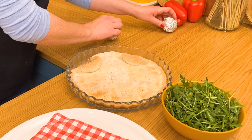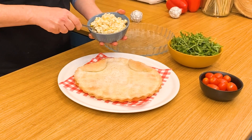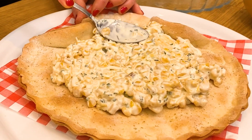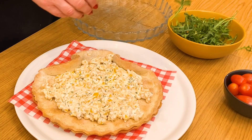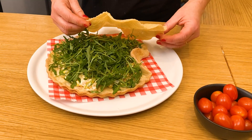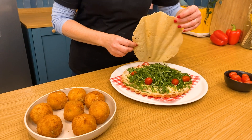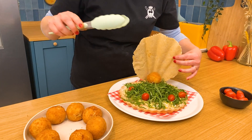Our shell is out of the oven and it's cooled enough to handle, so we're going to gently place it on our plate. We have a corn dip that we're going to add to the top and spread it out. Then we're going to add some fresh arugula to the top, along with a few cherry tomatoes. Now we'll lift up our Parmesan crust and place it, and with our tongs start placing our clam chowder balls right in there.